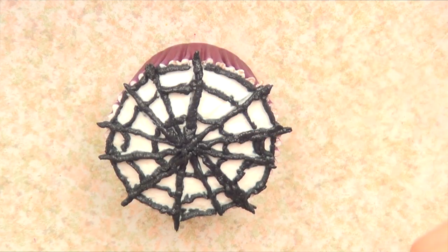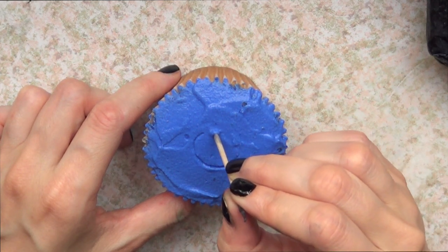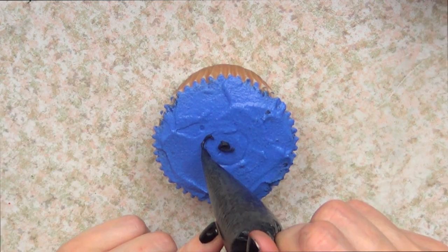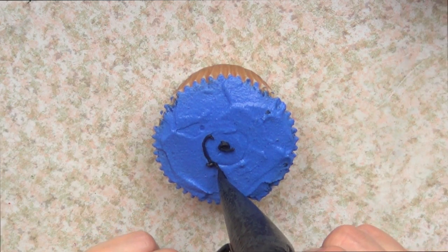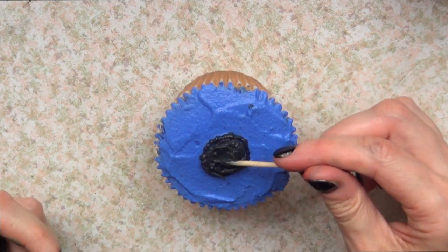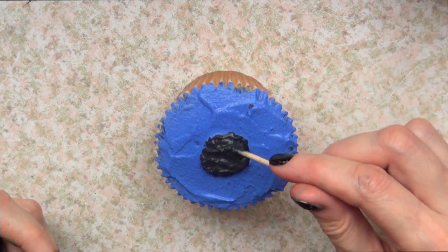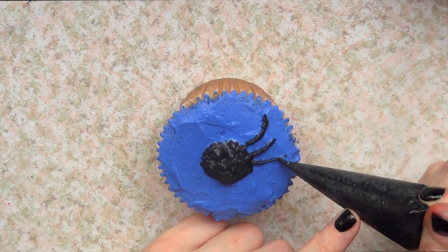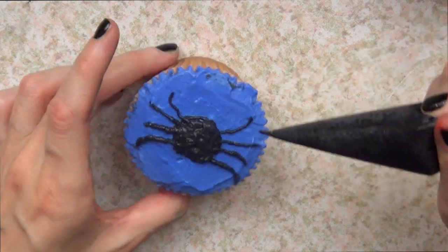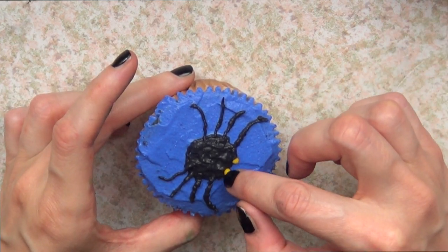Last but not least — and this is one I just didn't like that much — the spider. For this one I'm going to start with a purple base of whipped cream, flattening the whole thing, and then sketch the body of my spider. Then with my black whipped cream I'm going to add the body first, smoothing it, and then work towards the legs. Finally, I'm going to add two yellow sprinkles to resemble the eyes.